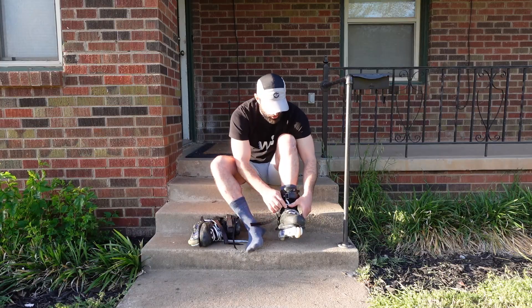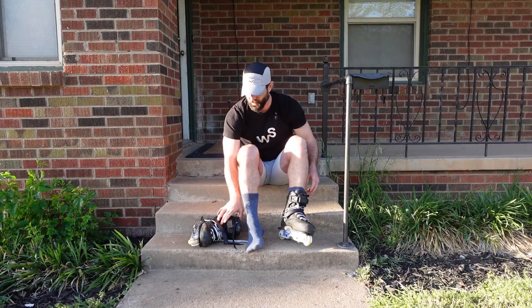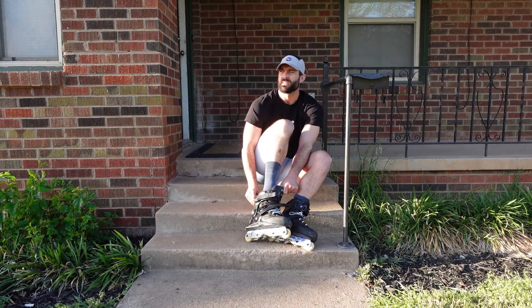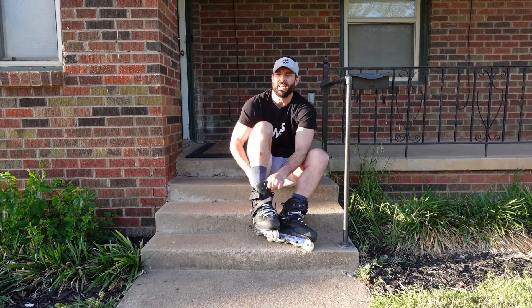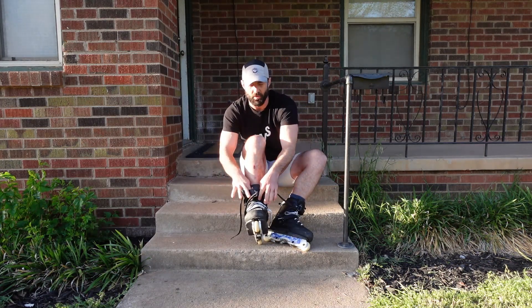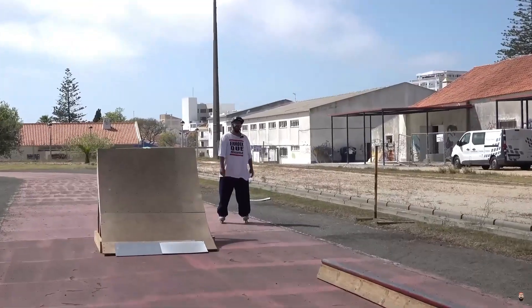He also called me out to basically challenge me to see if I could do a fast slide as slow as him — just to do the slowest fast slide that I can do. Call out: Ben Sanders.